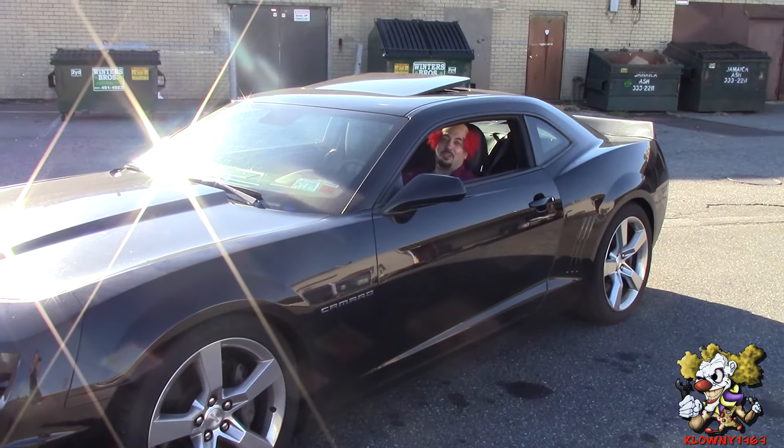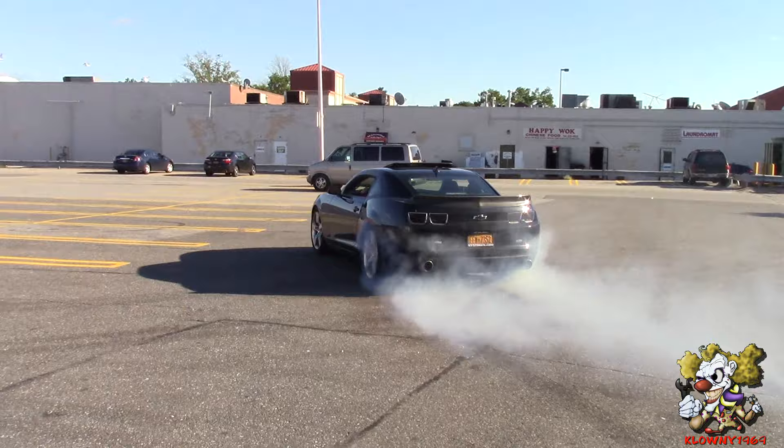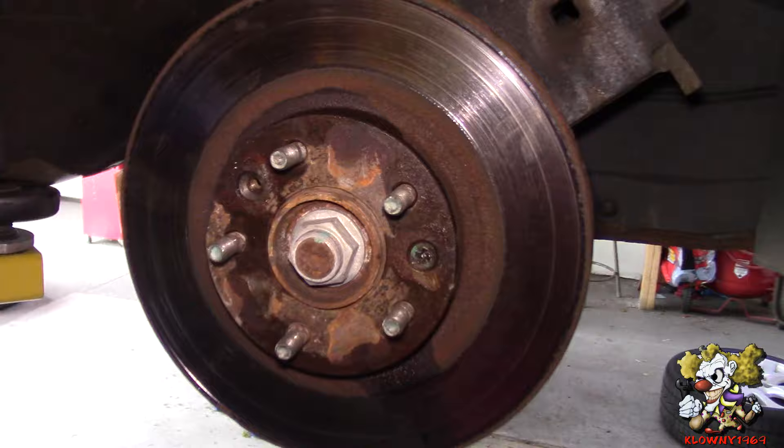Welcome to this town's garage! In this video I'll show you how to take out a stripped screw that holds in the rotor.